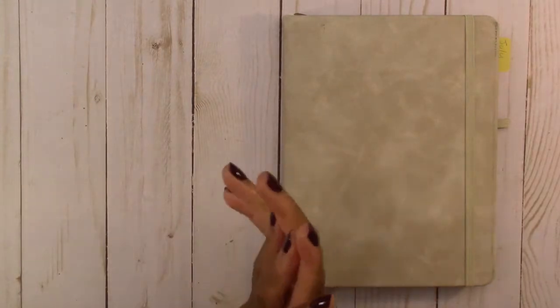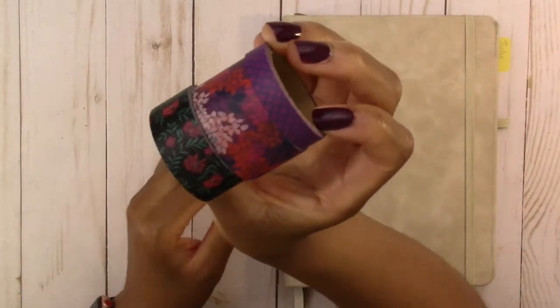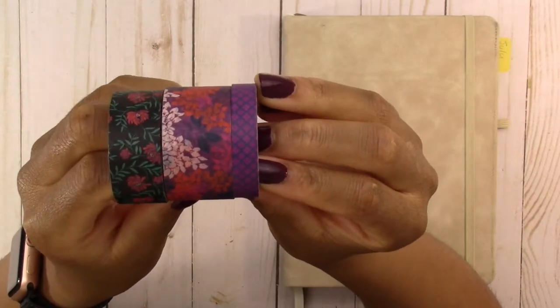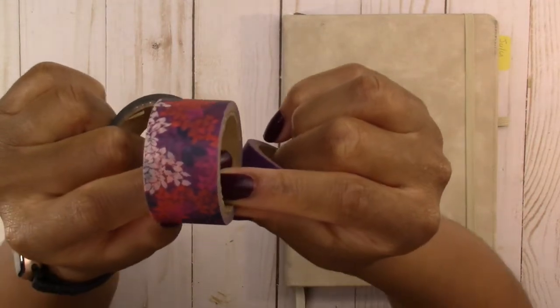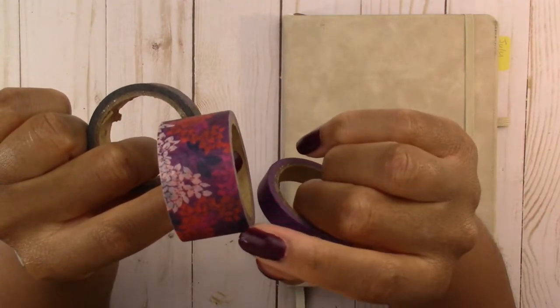The first thing I'm going to share is the inspiration for this month's theme. The inspiration came from these three washi tapes that came in a pack together — even though they don't exactly match, they have a color scheme in common. The main tape I'm going to use for the monthly spread is this purple floral that has orange, pink, and navy blue in it.